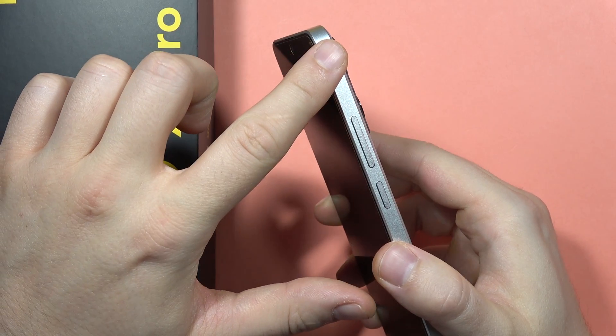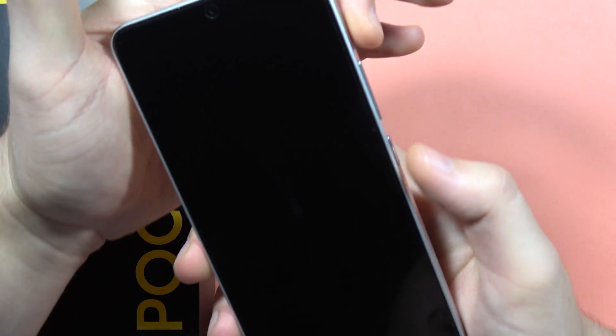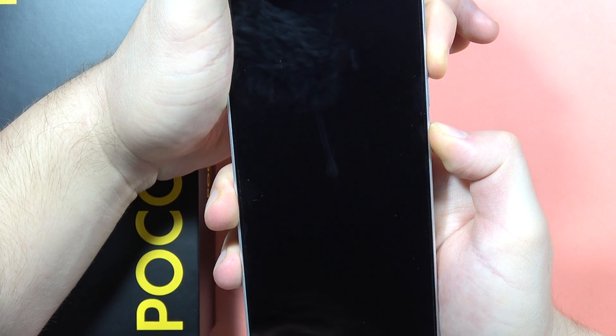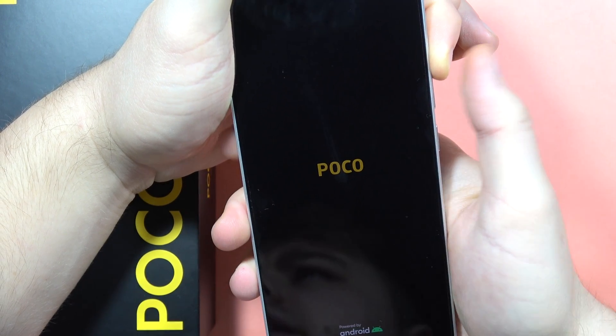Now I will have to use the two-button combination — click and hold at the same time the volume up button and the power button until the screen turns on. So let's do this right now: volume up and the power button together. When the Poco logo pops on the screen, release the power button and keep holding the volume up button until recovery mode appears.